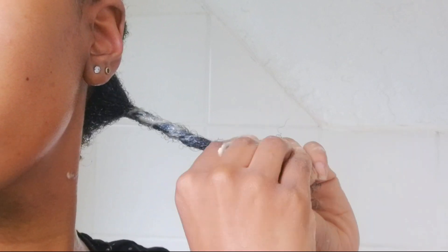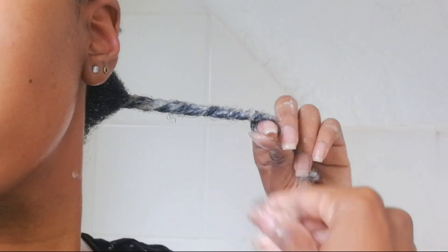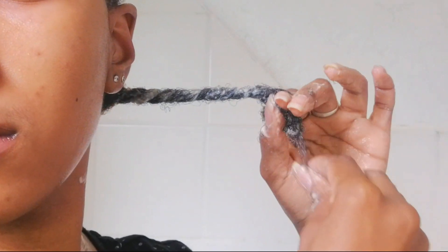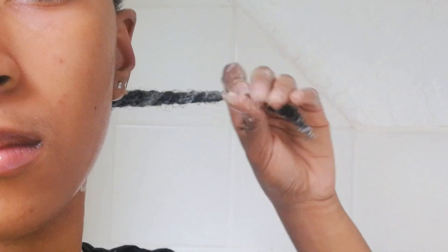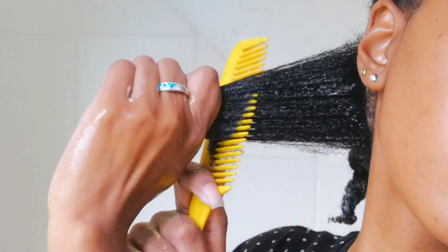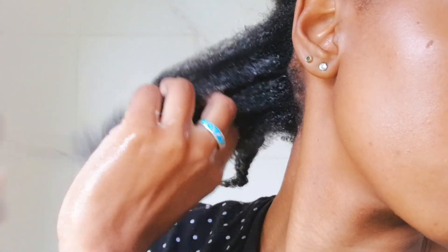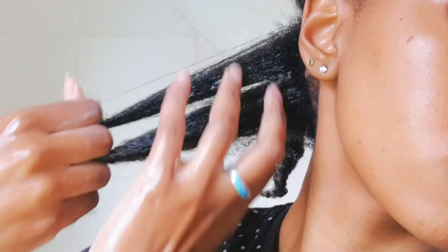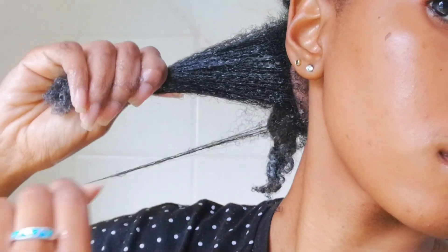If you have high porosity hair like me, please let me know which products you love using — this year I really want to dedicate time to giving my hair more TLC and stop trimming my ends every time I take out a protective style, because it's stunting my growth. I'm showing the comb I would have used to detangle — it's definitely not the right comb — so I'm sticking to finger detangling, which is safer for my hair.